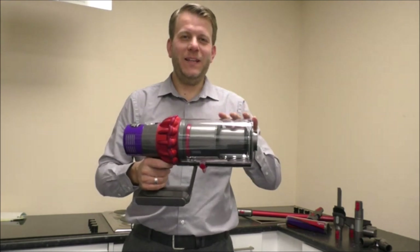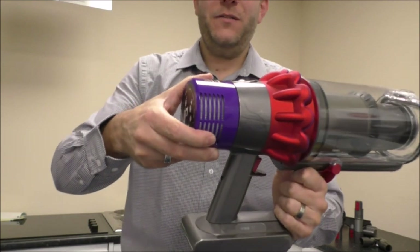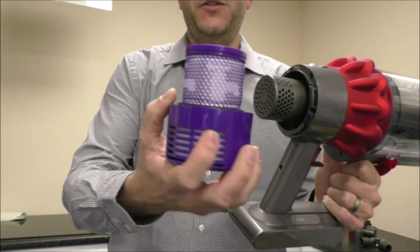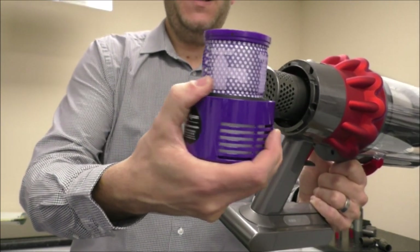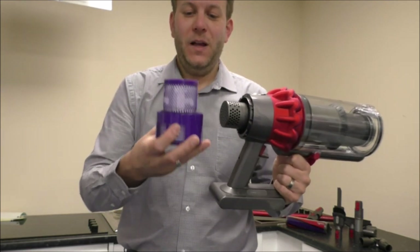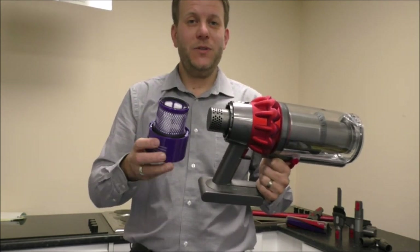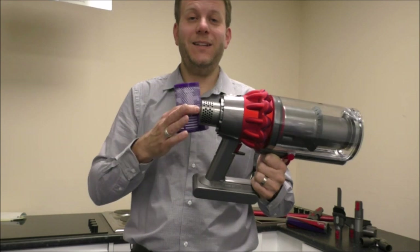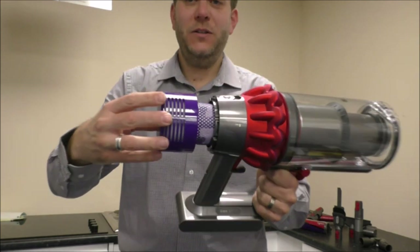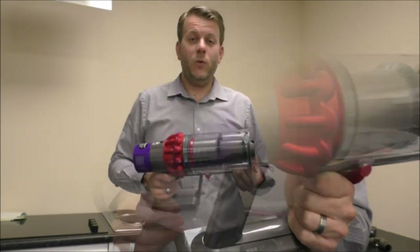I'll also mention the filter on the back. This is very easy to take off — all you need to do is just twist it. As it shows on there, it has got a little picture of a tap, which basically means you can just give it a quick rinse under water. The only thing you do have to do is make sure it is completely dry before you put it back in. If it's not completely dry, it can damage the vacuum and that wouldn't be covered under any warranty. To put it back on, you just put it on and then twist it.